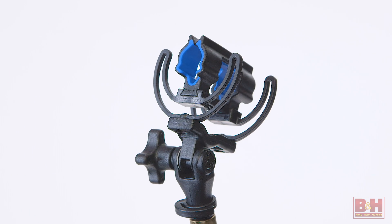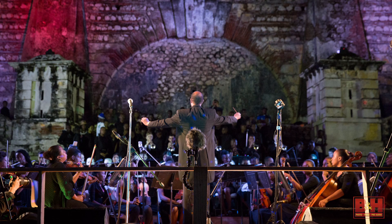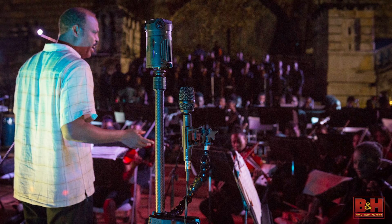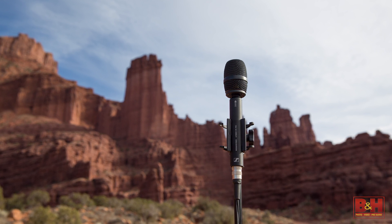This is a Rycote shock mount as well. Tell me a bit about how users use the microphone in a camera rig. Just as in a 360 video where the camera defines the perspective of the viewer, the position of the microphone defines the perspective of the listener. You want to place it as close to the camera as possible. Most people are placing it underneath the camera, either using a magic arm, some kind of clip, or a monopod with the included Rycote shock mount.